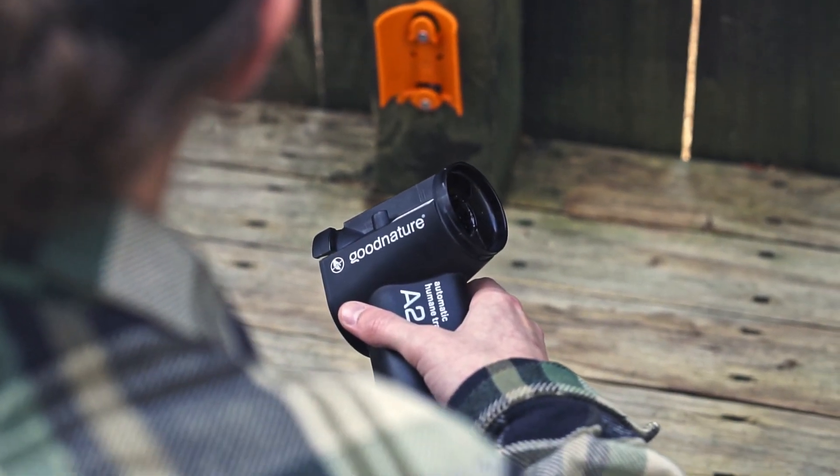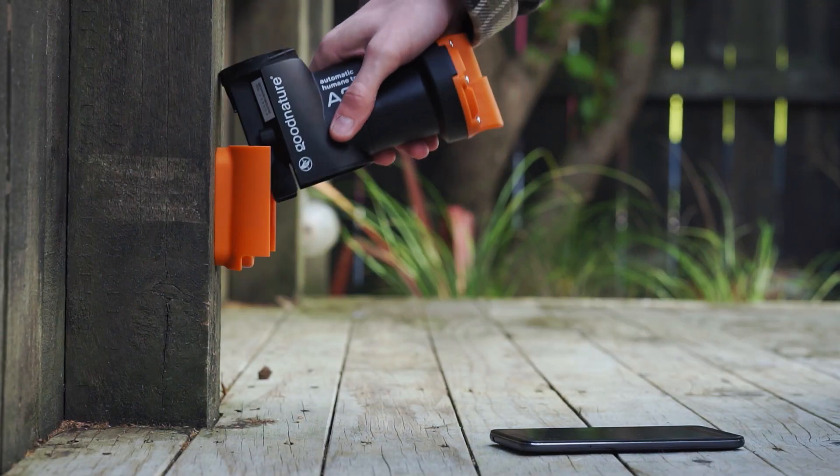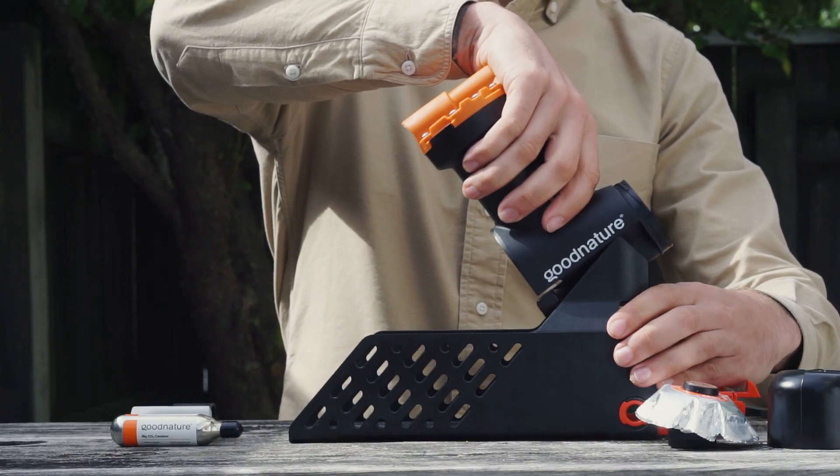Tilt the trap body slightly and lower it onto the top locking tab of the trap mount. As you press downwards, the trap body will lock in place with a click. If you're using a trap stand, simply attach the trap to the stand in the same way.